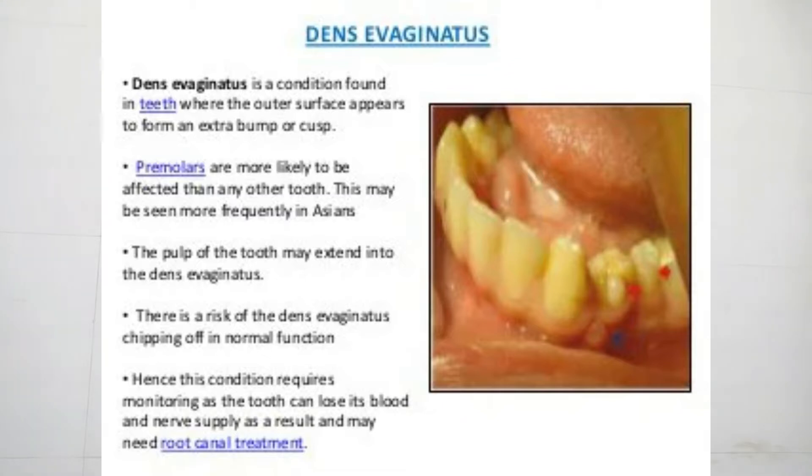If you clean your teeth properly, you will benefit your teeth. First, second, third, fourth, and fifth — these steps will benefit your teeth.